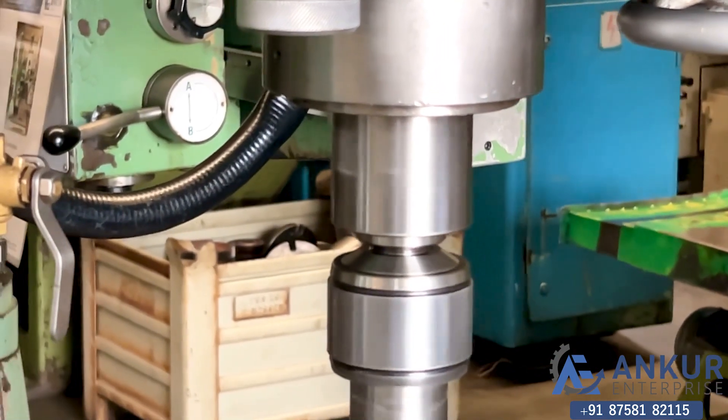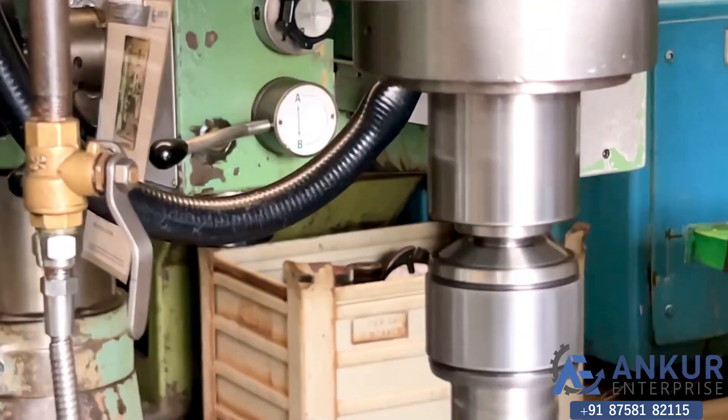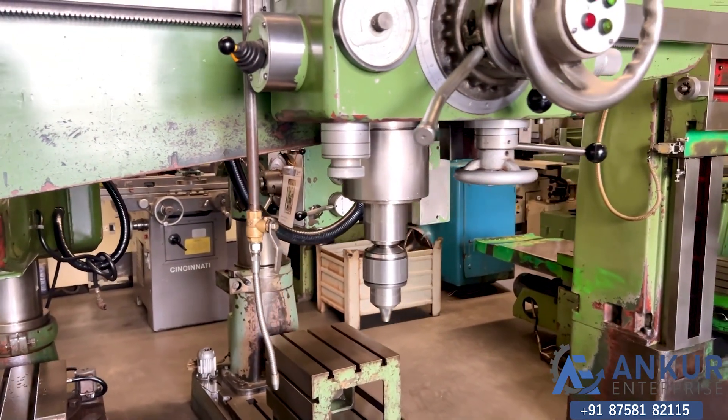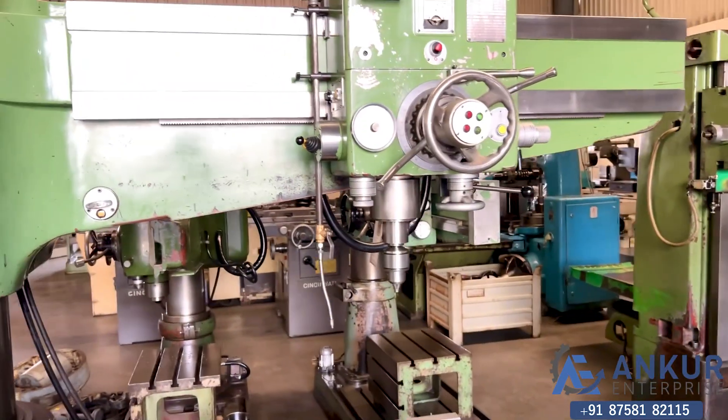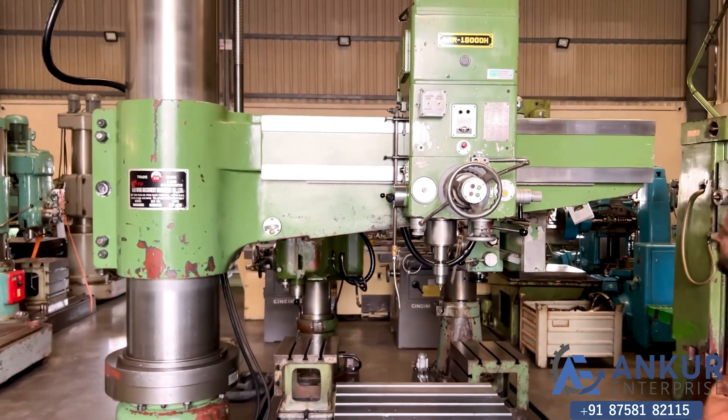As you can hear, there is no noise at all, even at its high RPM. It is completely silent. There is no noise at all. Stop the spindle.